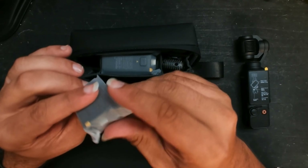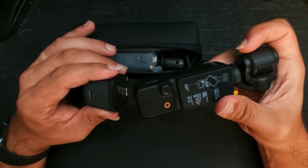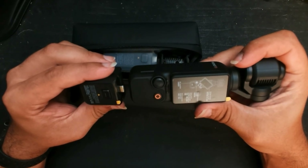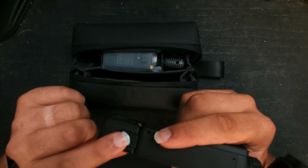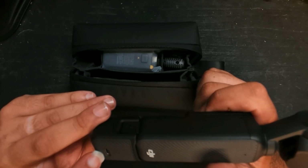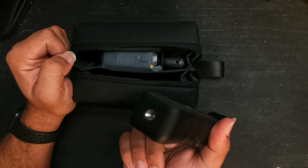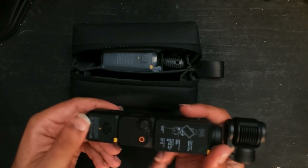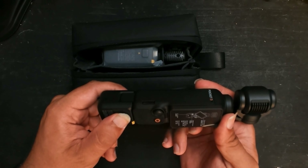Starting from the left side is a handle that you can attach to the bottom. You really have to push to make sure it goes in all the way, but this will enable you to not only still have power, but also attach it to any kind of tripod mount. To remove, just click the button and the tabs on the side will release.